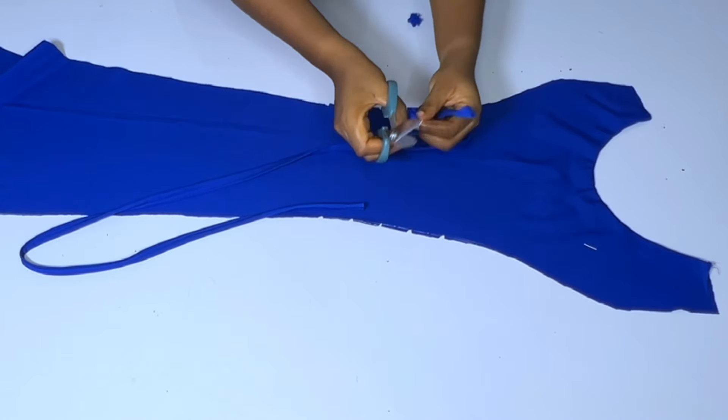For the back, fix the loops along the notched areas. Then hem the full length of the sleeve and insert the elastic. Once you start joining, continue joining the sides.